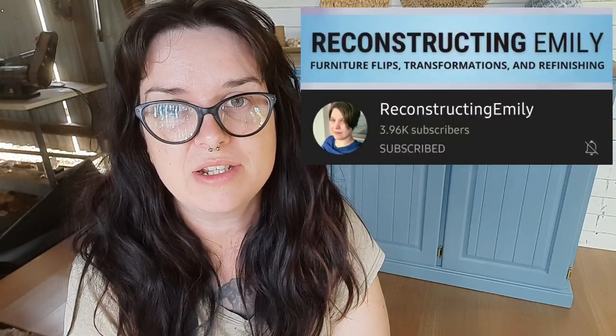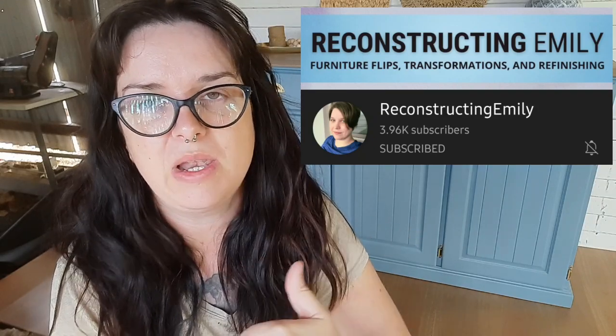Before I go any further I want to say a huge thank you to those who have supported me through the Buy Me A Coffee program. I want to thank Louise Cross, Angela, Emily from Reconstructing Emily — go check out her YouTube channel, she is brilliant — and it's either Angela again or a different Angela, either way thank you all. Every little bit counts even if it's just sharing my videos or content. I appreciate all of your support and I don't think I say it often enough, but thank you.